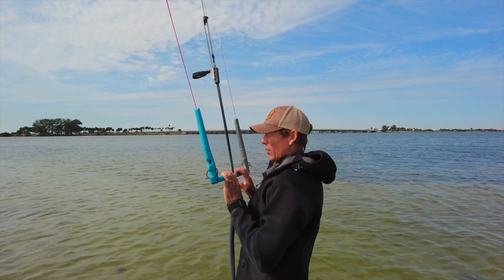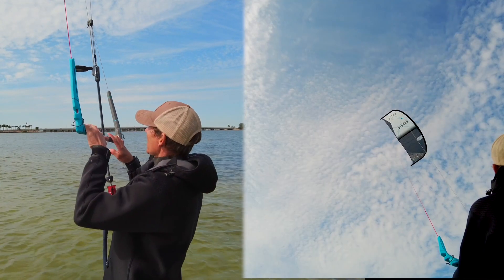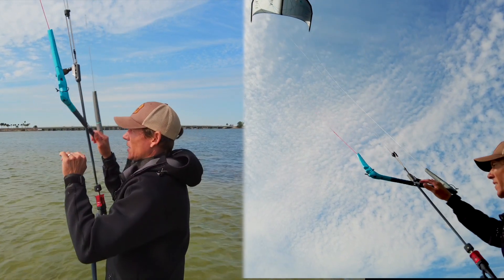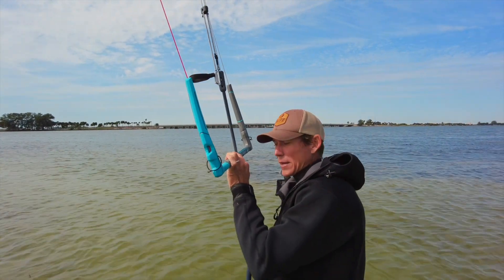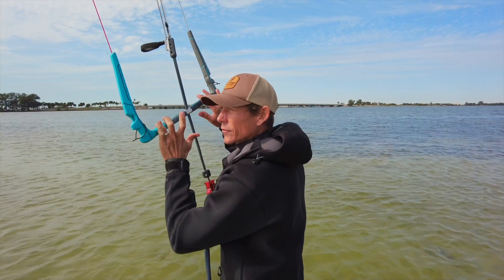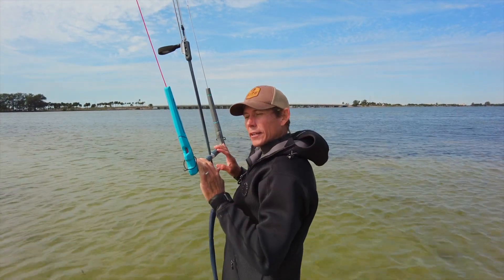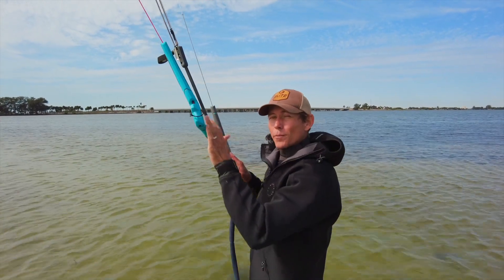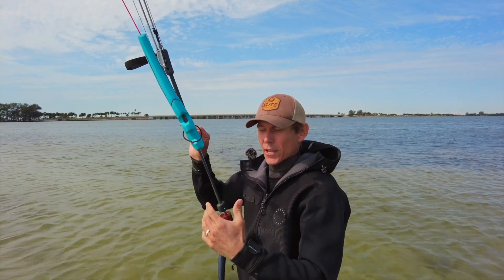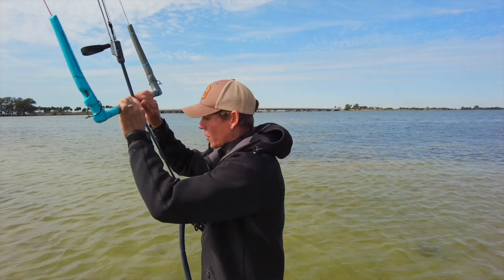Basically, if I pull this bar in that's going to give me power. If I want to pull the kite to the right I simply pull my right hand, and if I want to go left I pull left. If I want to steer it even more aggressively to the left, I pull the bar in and steer left — that adds more power, more delivery, more sensitivity out of the sail, and it's going to react faster.